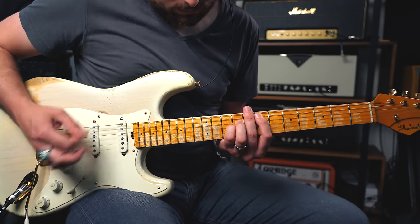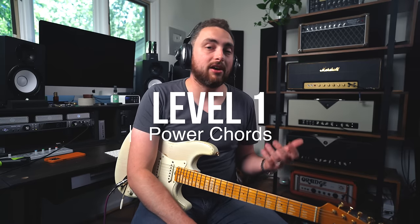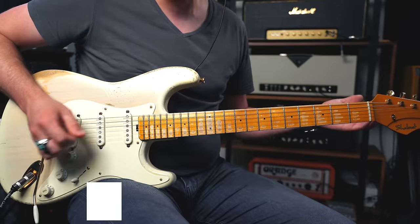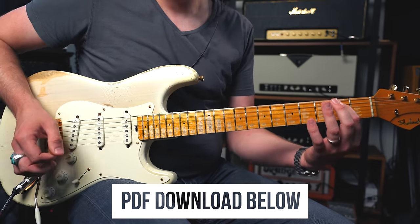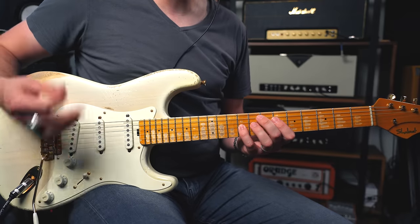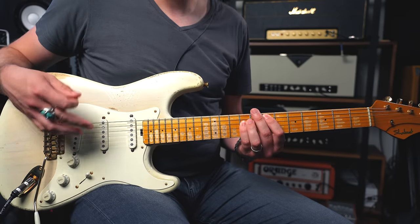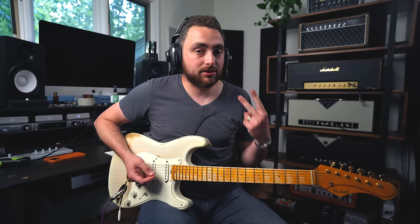Level one is the power chord. When we all start playing guitar, this is more than likely one of the first chord types we learn. A power chord is only two notes — the root note, in this case E, and the fifth note, in this case B. Basically, we're taking two notes from the major scale that the chord is based on. Your major scale is seven notes, and to play a power chord, I'm taking the first note and the fifth note and playing them together.